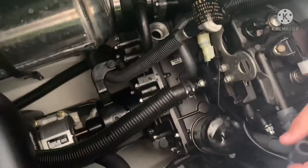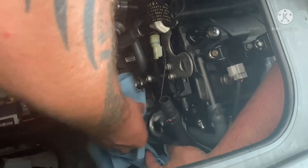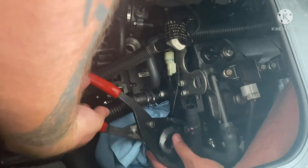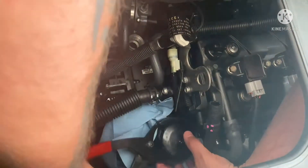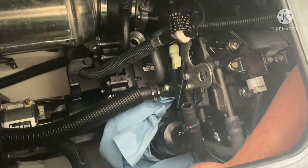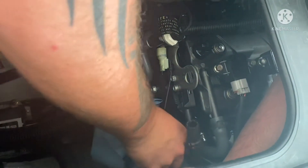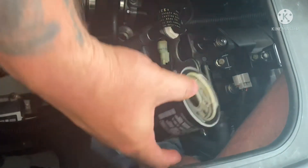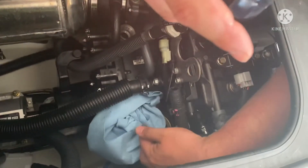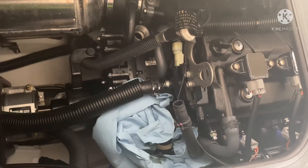We're going to leave this uncoupled. When doing the filter, definitely put some rags around here because you don't want a huge mess. Take a filter wrench — you can use a strap wrench or whatever you have, it really doesn't matter. Lefty loosey, righty tighty, so go left with it. Got that removed — now we're going to get ready and get the new one.